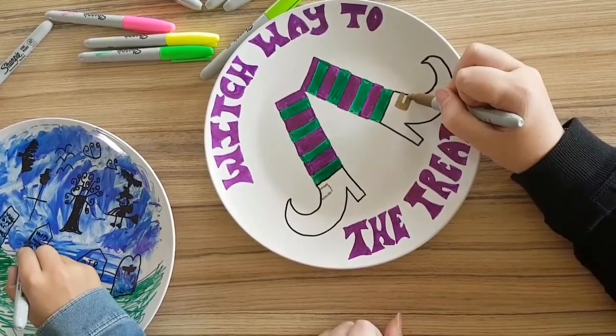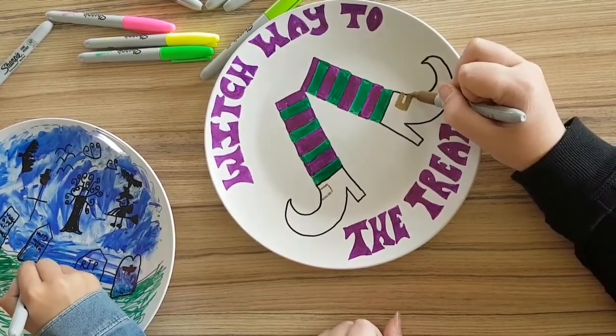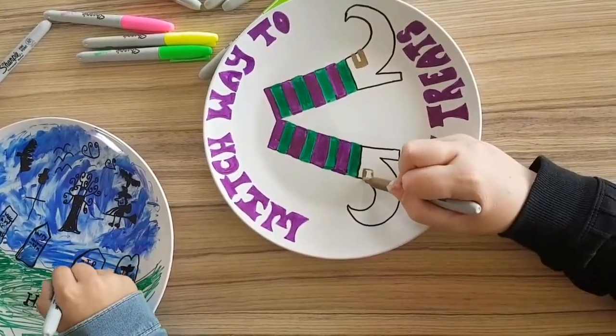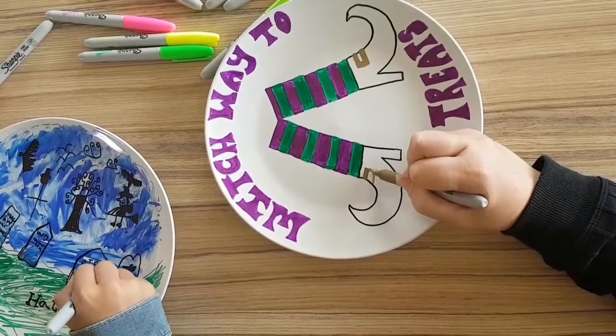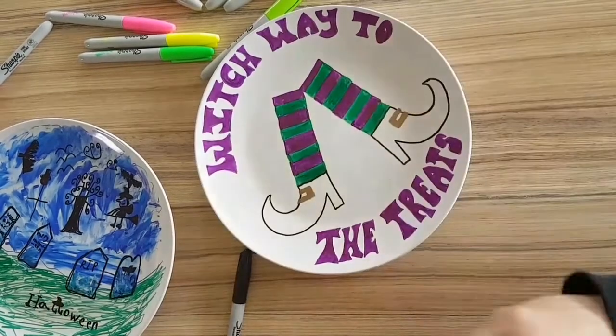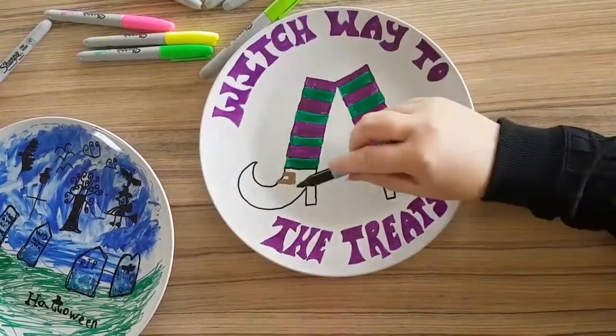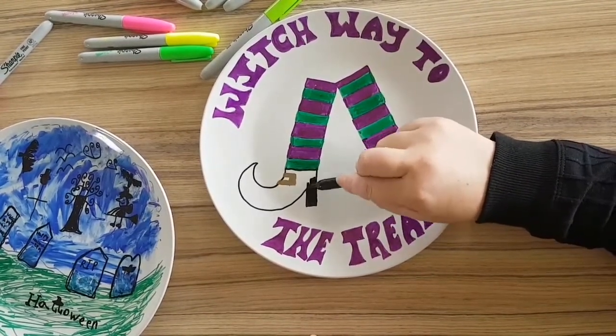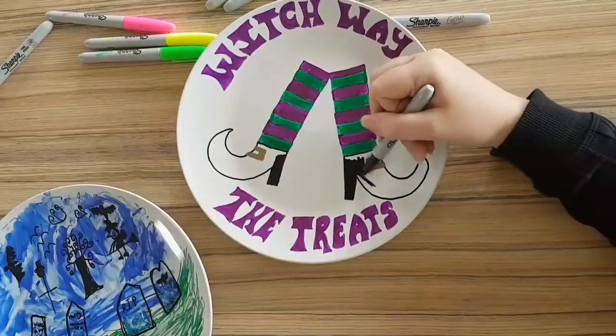These plates are great for any theme. Last year we did some Christmas plates. You can personalise them with your names on them — so you could do 'Halloween at the Joneses' or 'Halloween at the Smiths.' We will be doing crafts for every season and every month.